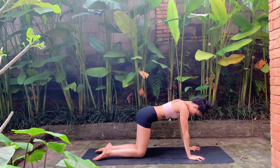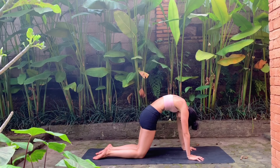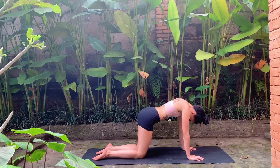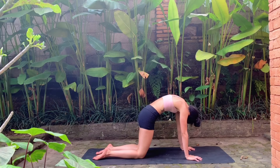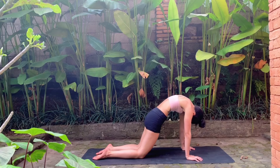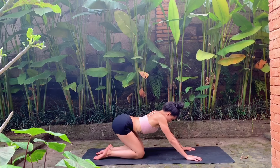Next we'll move on to hands and knees, finding tabletop pose, then moving into some cat-cow. As you inhale, drop the belly, lift the gaze. As you exhale, round through the spine, draw the chin to the chest. Inhale arch the back, lift the gaze. Exhale, spread the fingers wide, press through the palms, spread the shoulder blades apart. Keep moving at your own pace, matching your breath — maybe shifting the hips forwards and backwards or side to side.